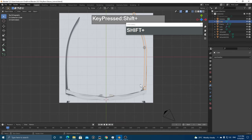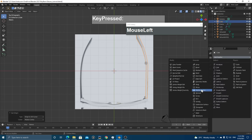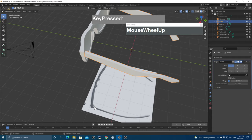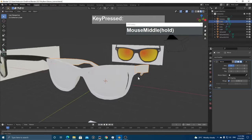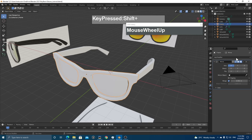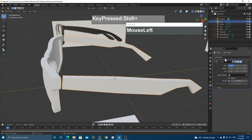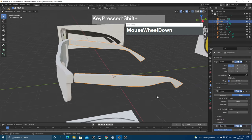For the handles, go to the top view, press Shift+C to reset cursor, right-click > Set Origin to 3D Cursor, and apply a Mirror Modifier to get the handle on the other side. Now for refinement: apply a Bevel Modifier to the frame, then add a Subdivision Surface Modifier for a nicely rounded surface. Do the same for the handles — apply Bevel, then Subdivision Surface.